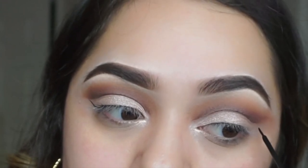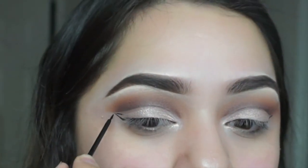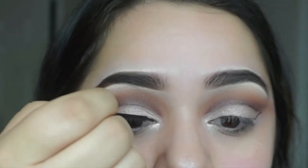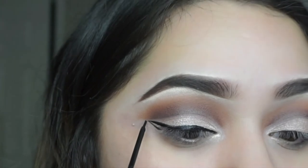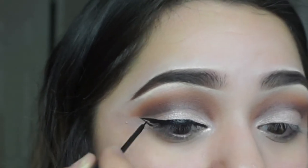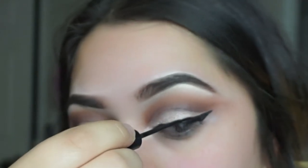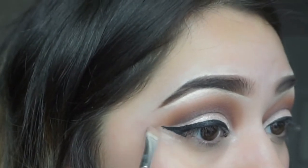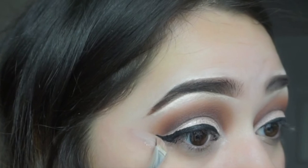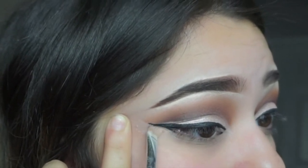I've been using the NYC liquid liner. For the cut crease I know it needs at least a little wing, so I went all out with a thick full-on wing. The most important thing was that the wing of the liner met up with the actual wing of the cut crease. I then clean up the eyeliner with the same concealer used for my brows to achieve a really sharp wing look — I do recommend the concealer and tape method if you're starting out with wing liner.